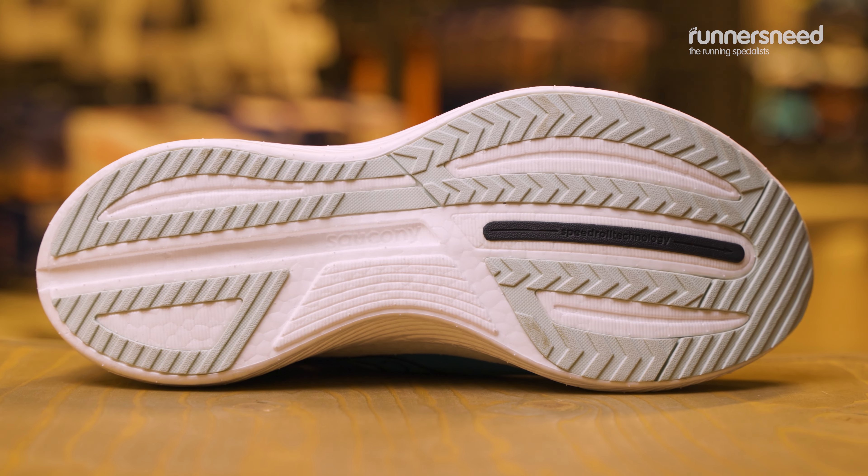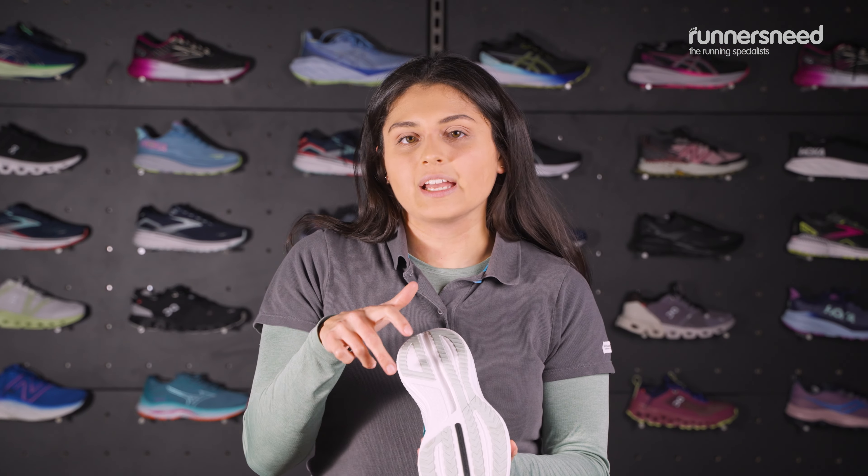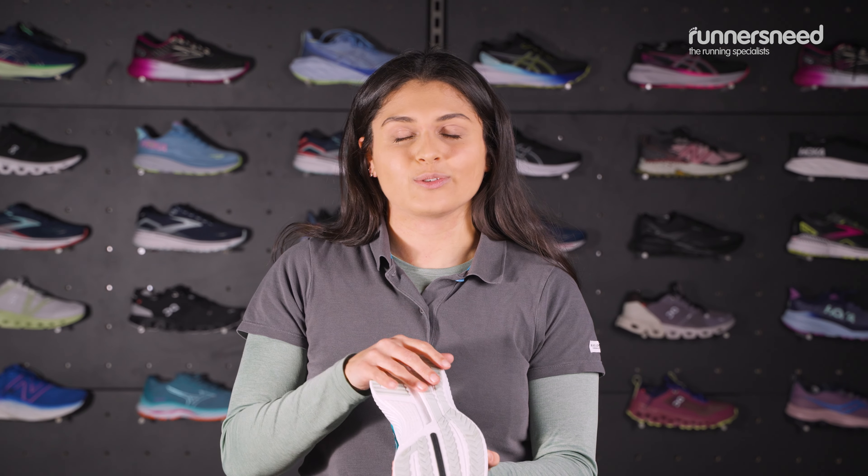On the outside you've got XT900 sole rubber which is nice and durable for when you're landing and pushing off. They've re-engineered the pattern a little bit, so this is going to help you grip the road a bit better, even in those wetter conditions.